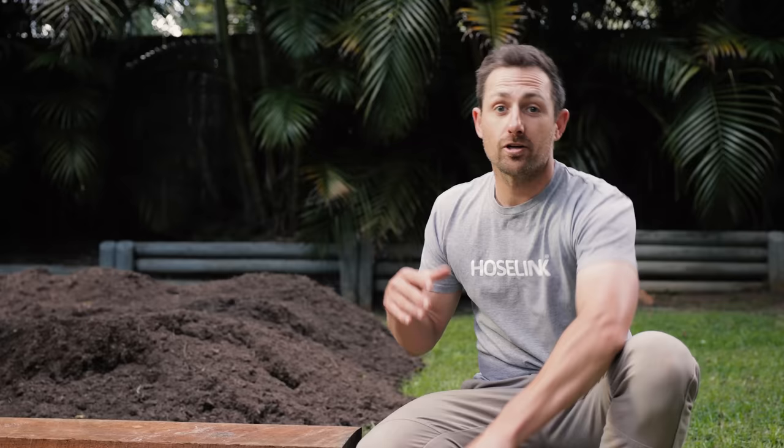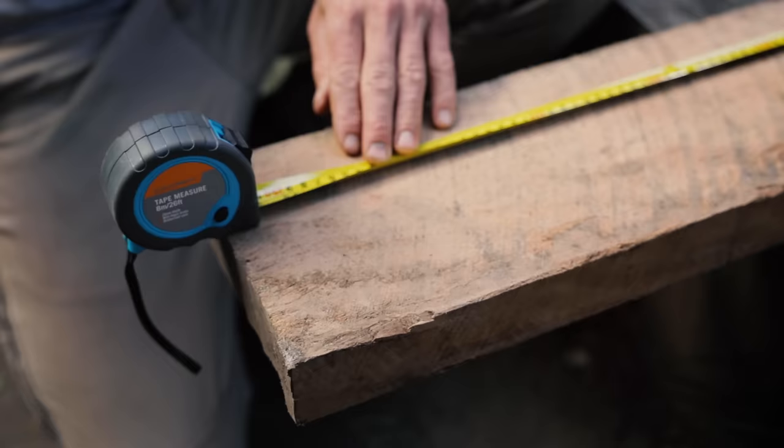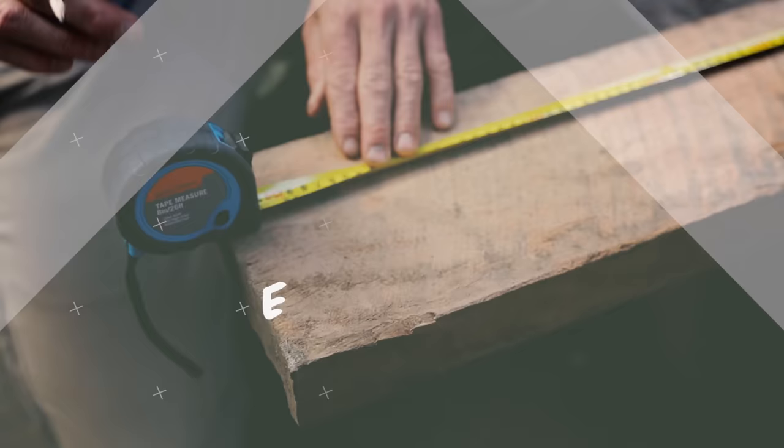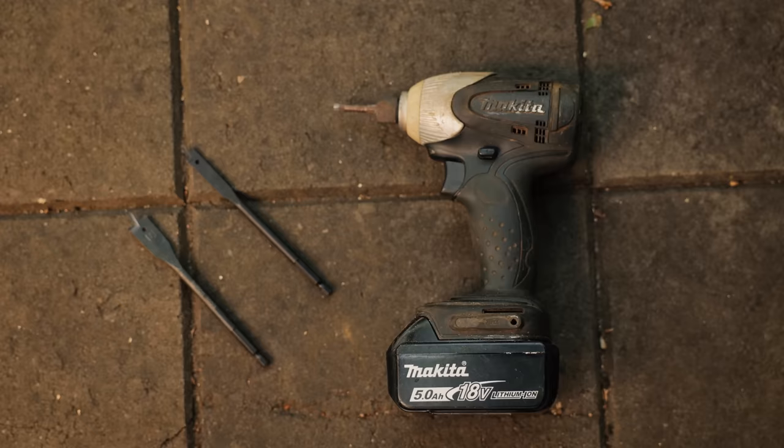Timber is easiest to cut to the size and shape you're after. Treated pine sleepers are another popular option for raised garden beds, but it is important to remember they are impregnated with all sorts of nasty chemicals to preserve the pine, which can in turn leach into your soil and then into your plants or your veggies.